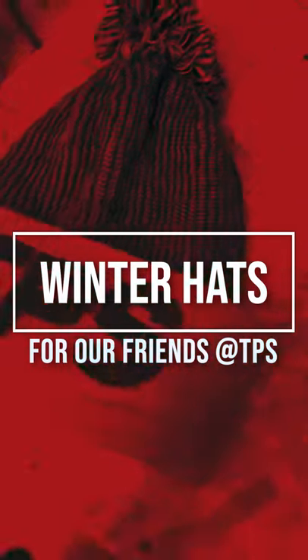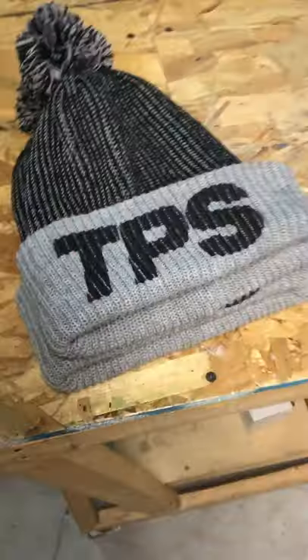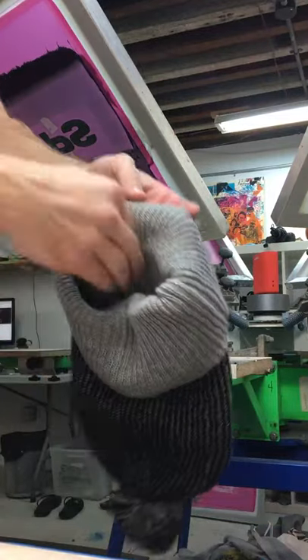Hey, what's happening? I printed these knit caps from Sportsman this week and made a little video about it.